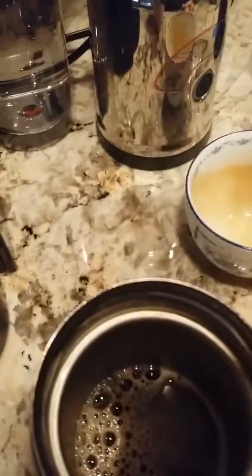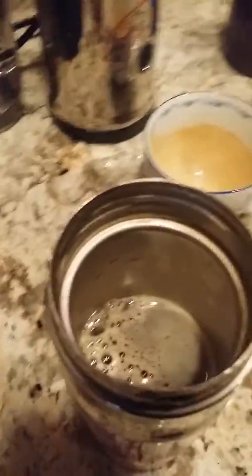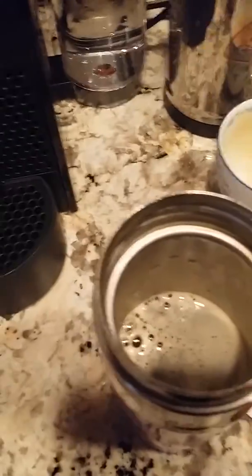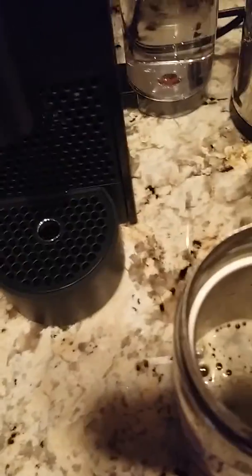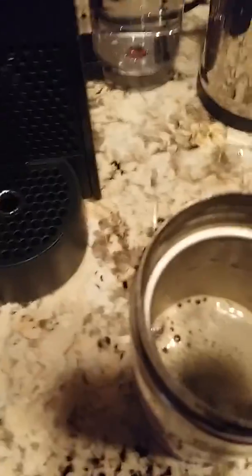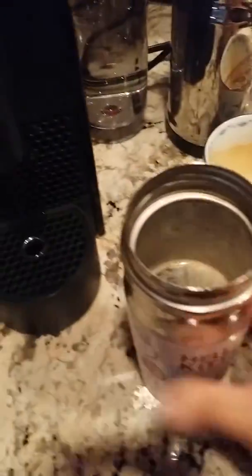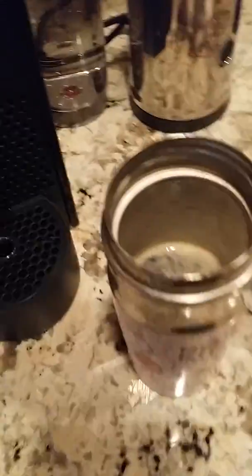I already have a simple syrup in there. If you guys are wondering how to make that, you literally just boil one cup of water and two cups of sugar, let it melt down, and from there you just pour it into whatever container you want to keep it.